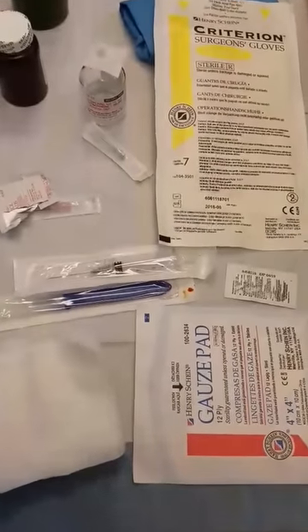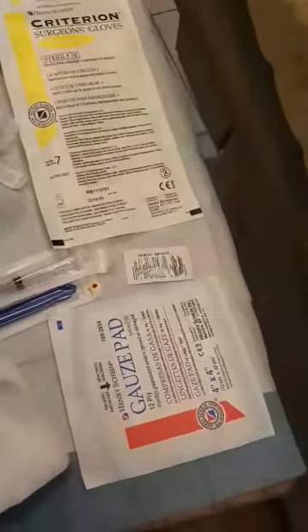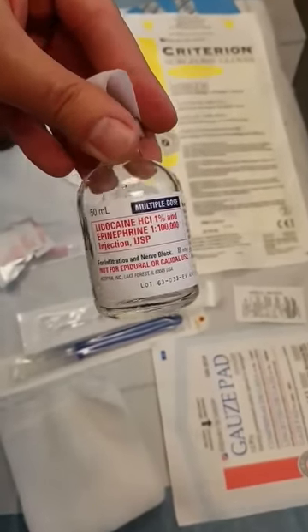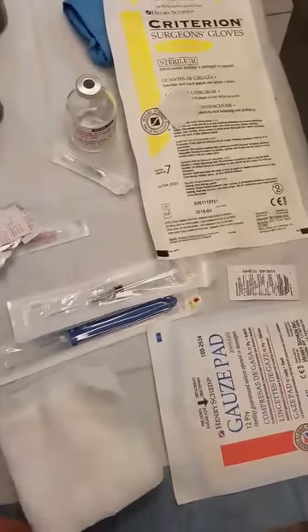First you need to get all your surgical equipment: gauze, scalpels, lidocaine — make sure you use it with epi so that way you get decreased blood flow to the area. And then surgical gear, betadine and gauze.